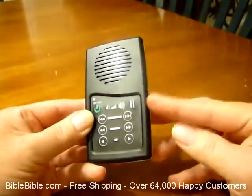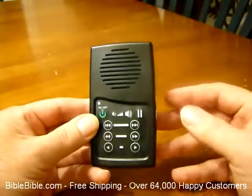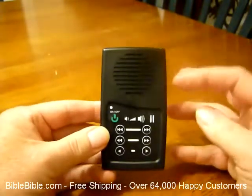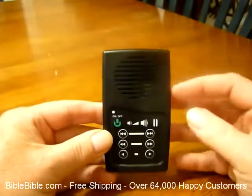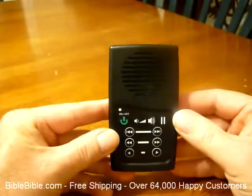It also has a 110 volt charger, or it comes with a 220 volt charger depending on if you live outside the US. We give you free shipping on this inside the US, and we give you shipping for about $9 to about 75 different countries around the world.